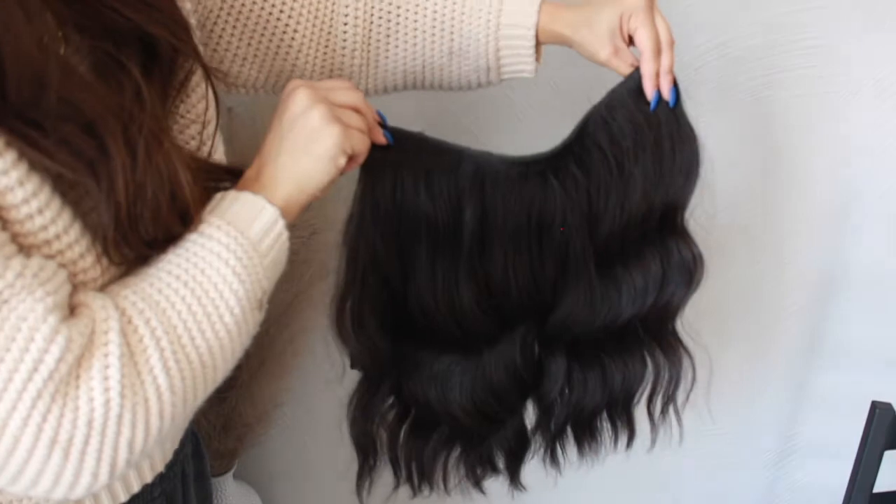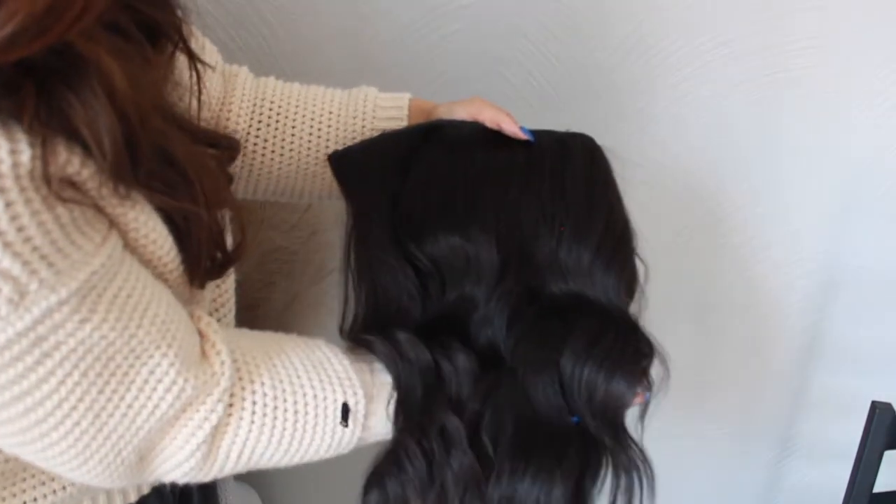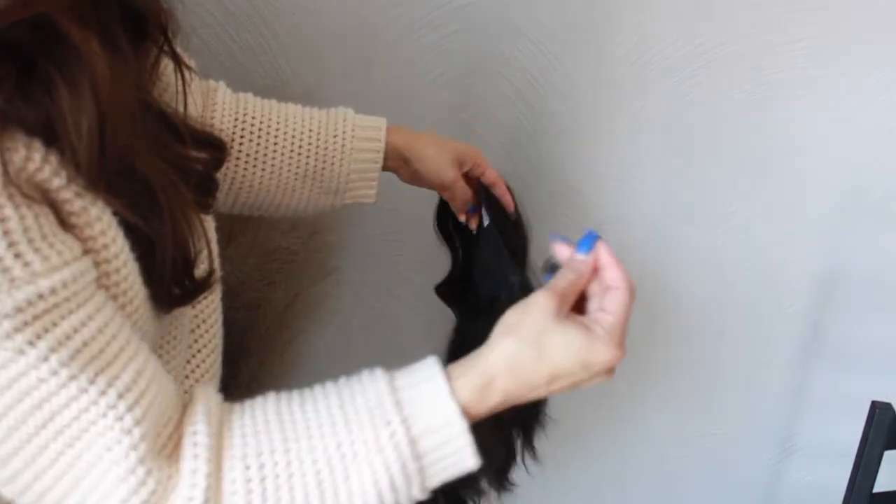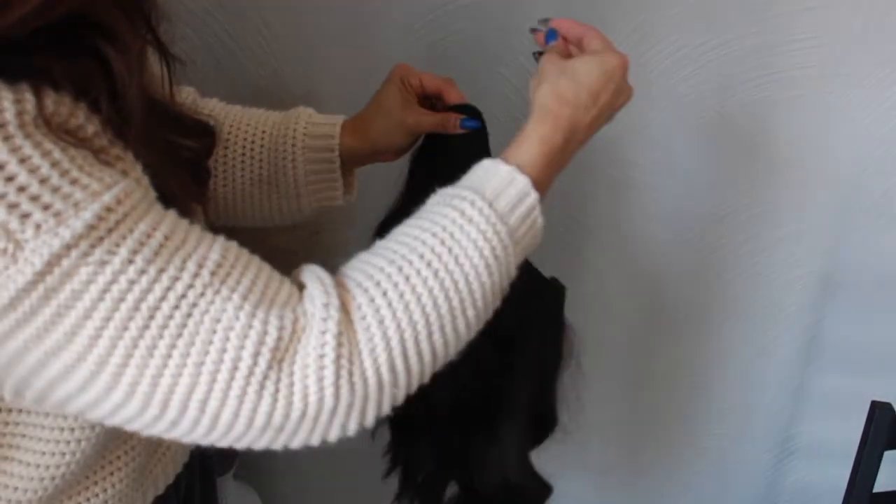I choose when I get to put my extensions in. Halo Couture extensions are self-applied extensions held in by a wire. It's actually just a hand-tied weft extension — instead of being sewn in, you apply it yourself every day with a wire. They call it their miracle wire; it's essentially like a fishing line. I am a distributor for Halo Couture and I distribute them to my clients for them to use at home.